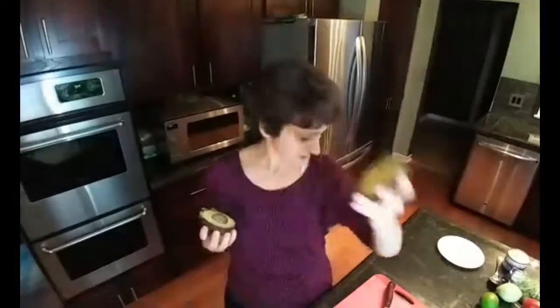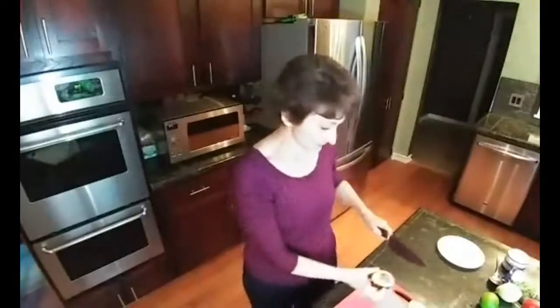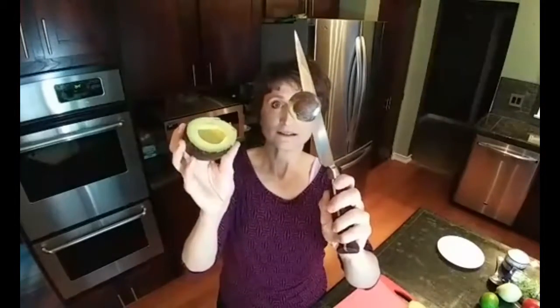So this side is ready to go. This side we have a little bit more work to do because it's got the pit in it. This is the part that a lot of people mess up on — they try to dig it out with a spoon, or cut it out, or pull it out. You don't need to do that. Watch this little trick. All you're going to do is take your knife and hit it into the pit, then just give it a little bit of a twist and it comes out, easy. So now this side is perfectly clean.